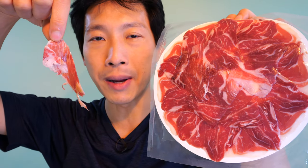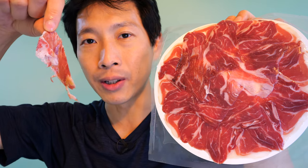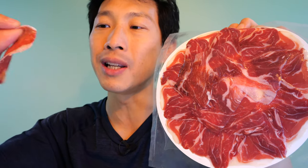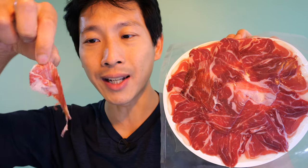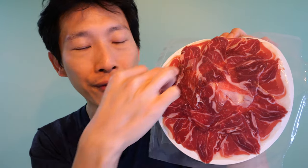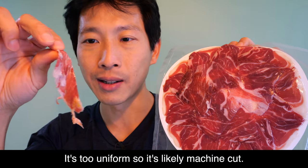Did you guys know they have specialty people who cut the ham? Like, all their life this is all they're trained to do — just cutting ham. And you do need a certain skill to it. I saw some people buy their own ham and they don't really know what they're doing, and they cut it a little bit too thick. When it's too thick, you can't enjoy it as well. So when they package it like this, it's professionally cut. It's probably not as fresh because it's pre-cut, but let's give this a try.